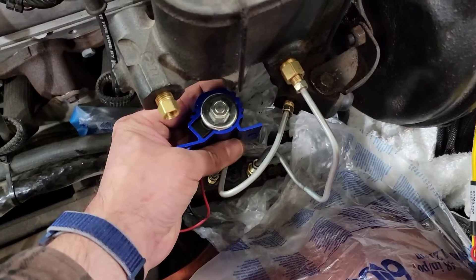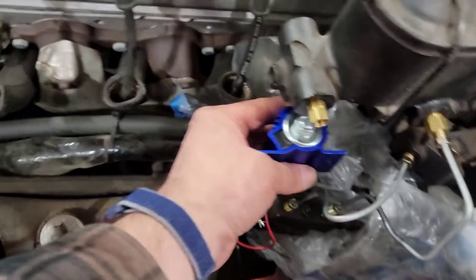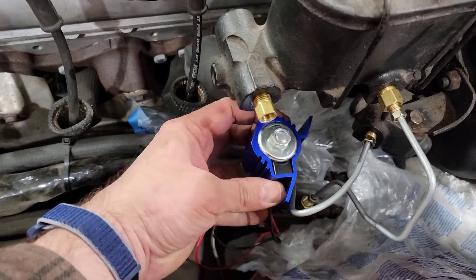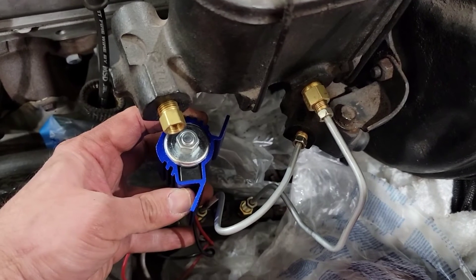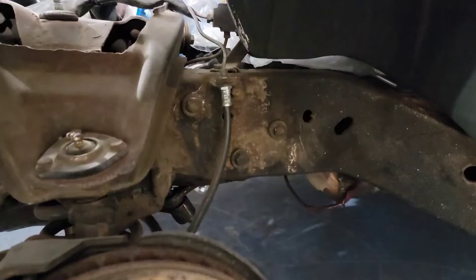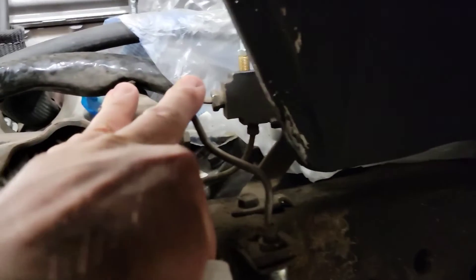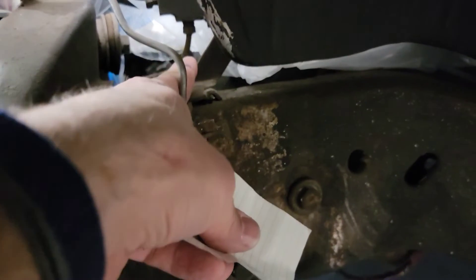I think it's gonna fit under here somewhere. I'm not sure — we got one more line to run. If I can give myself enough room, I'd like to mount this somewhere down here, maybe even at an angle like that — that would be really good. We're gonna block off the bottom and then plug the line lock into the top, put a distribution block on the end of this.